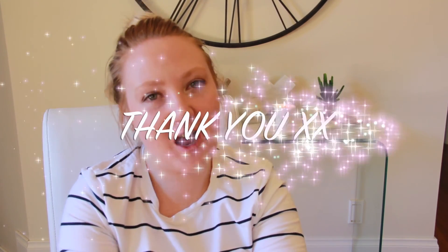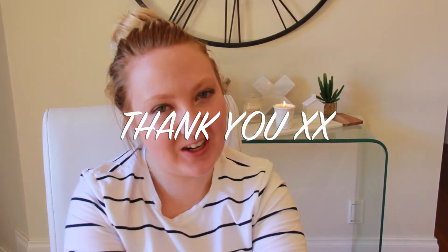Thank you so much for watching this — I really do appreciate the support I'm getting from you guys. If you can, please give a big thumbs up, share this video with your friends and family, and leave a comment down below because I love hearing from you and replying. Don't forget to subscribe to my channel and I will see you guys in my next video. Thank you!